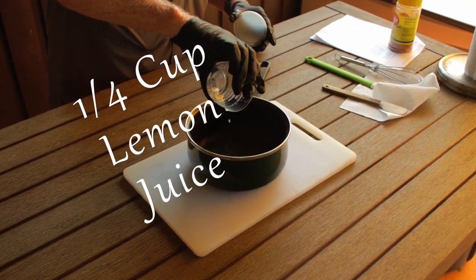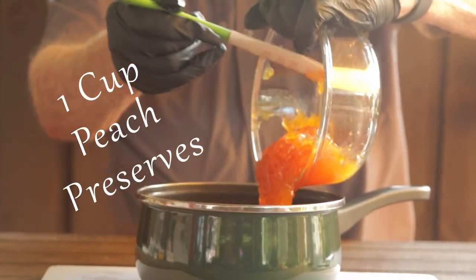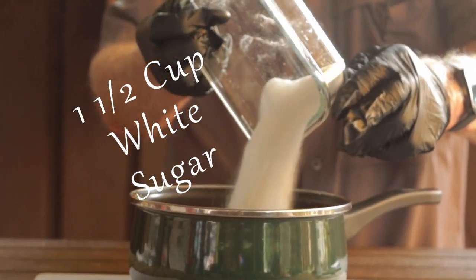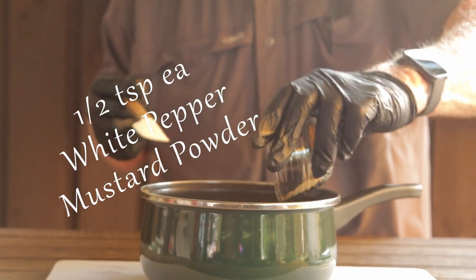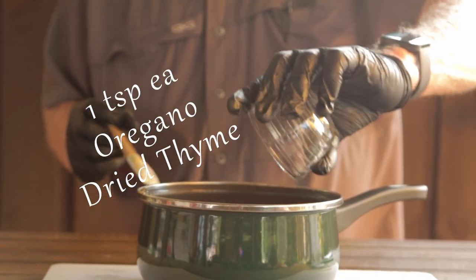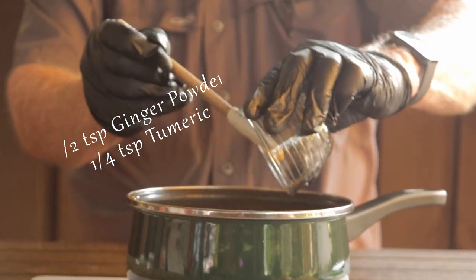You need to make this up in a saucepan or a pot. Start with one quarter cup of lemon juice, one and one quarter cup white wine vinegar, one cup peach preserves, one half cup orange juice, one and a half cup white sugar, one half tablespoon each garlic powder and onion powder, one half teaspoon each white pepper and mustard powder, one teaspoon each oregano and dried thyme, one half teaspoon ginger powder, and one quarter teaspoon turmeric.